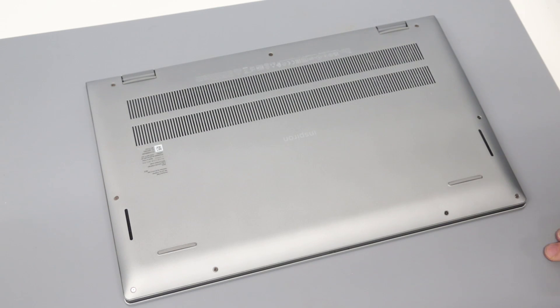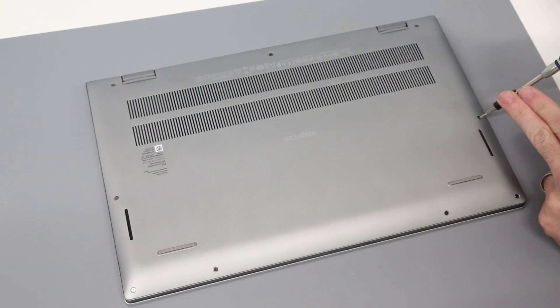Hi, I'm James, and today we are working on the Dell Inspiron 15 5510 laptop. This is the 2021 edition of the Dell 15 5000 series with the Intel Core i5 11th gen 11300H processor in this specific machine.